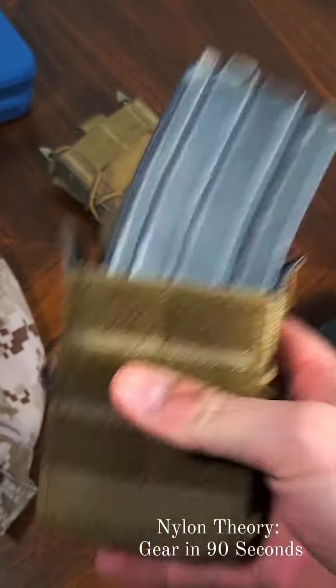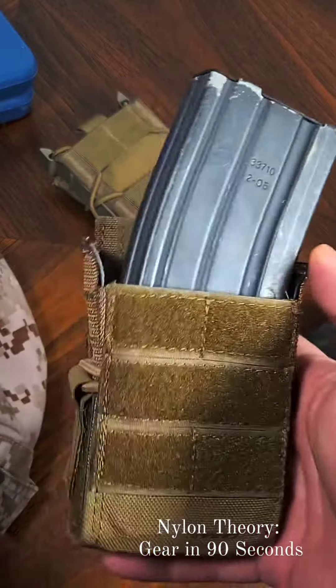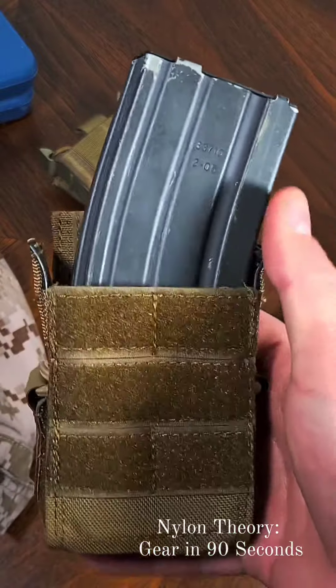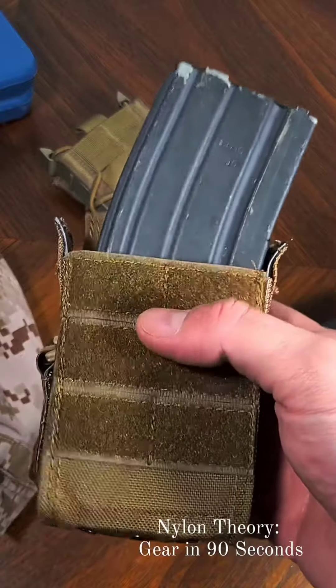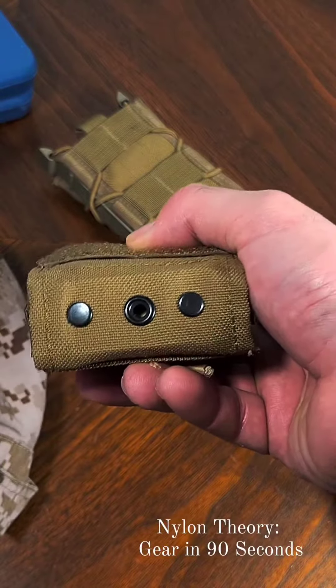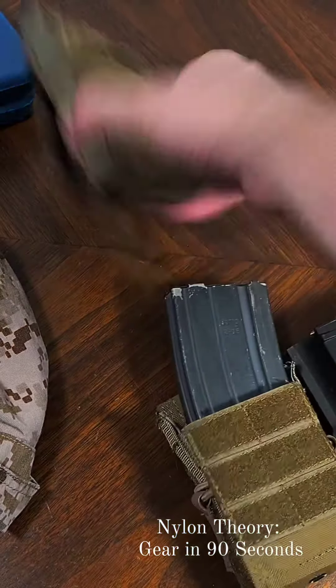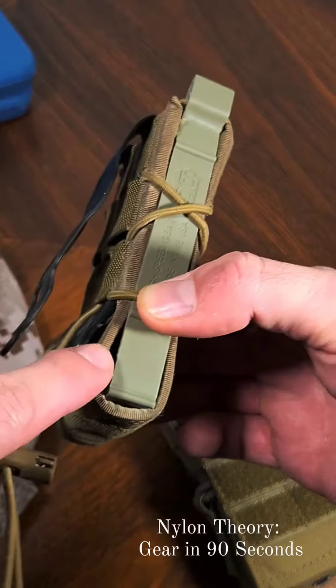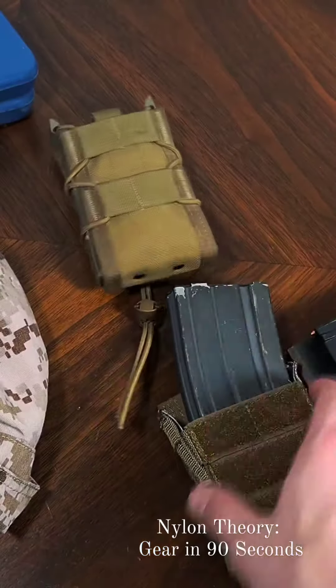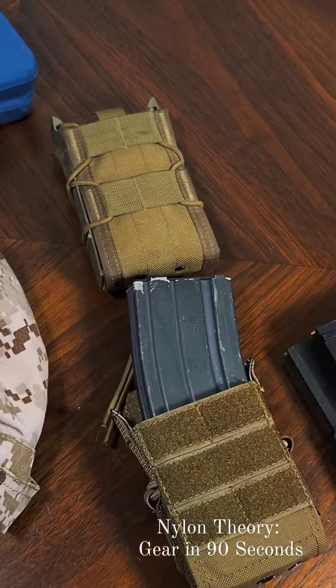I like the fact that this offers better retention than a kiwi pouch, but I don't care for the fact that these prongs stick out when the magazine is fully inserted. I do also like that this offers a drainage hole, versus the TACO just having holes on the side for draining. Like the TACO, it supports a wide variety of attachment methods. I'll see you next time.